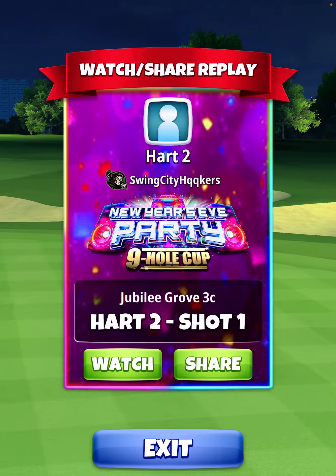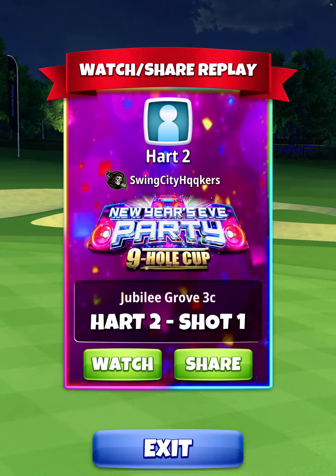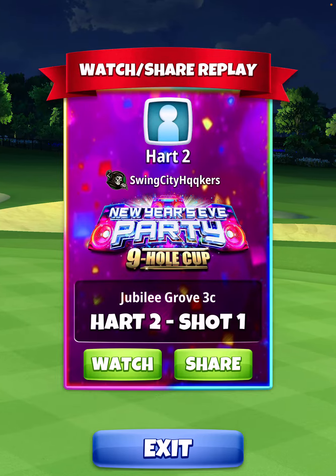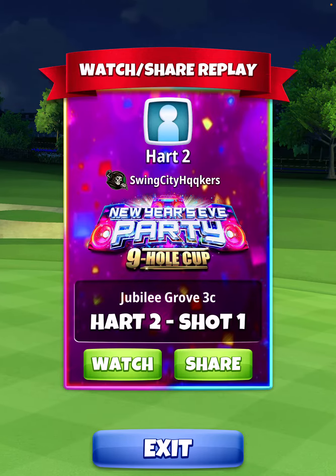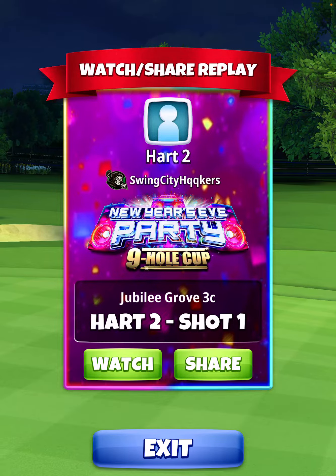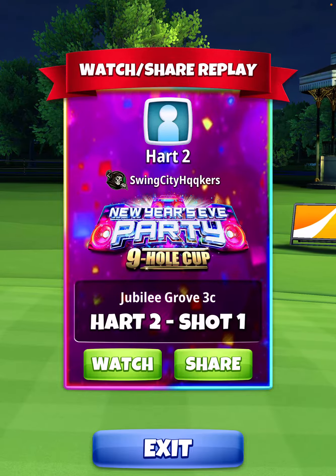Once again, I want to give shared shot credit to Jerry B. Him and I have been working on this shot, and we wanted to share it with you guys. Thank you so much for watching. If you haven't subscribed yet, please go ahead and do so now. Also, be sure to hit the thumbs up on the video. You can find Jerry B's link in the description — please be sure to sub to him as well. Thank you. Good luck out there.